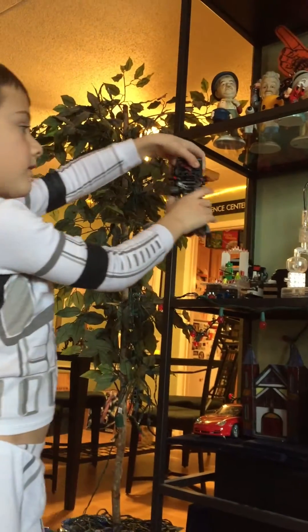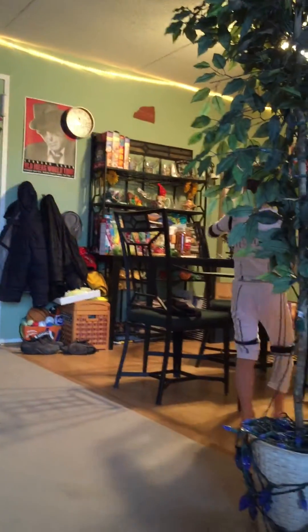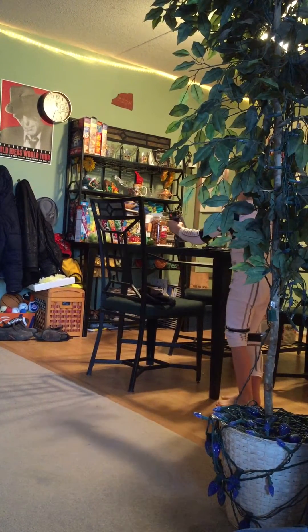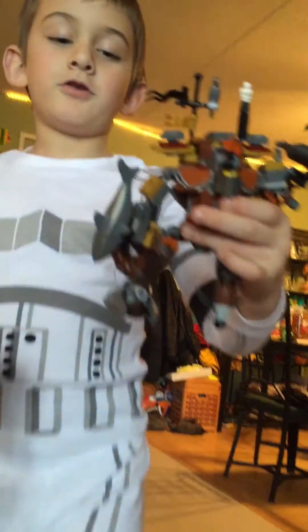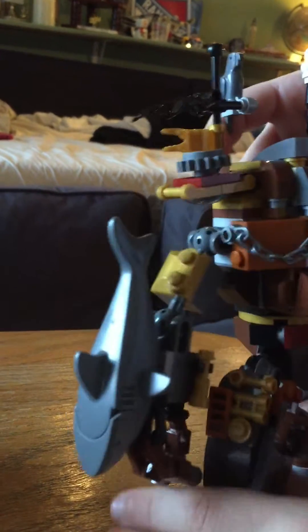This is my latest LEGO — Metal Beard's Duel. I'll show you that right now. This is Metal Beard and the enemy. Metal Beard took a little while because he's made of so much junk. If you look right down there, the treasure chest is right there — that's a secret compartment. If you go inside you see a hot dog and a bone. He can also go up — sorry, he really doesn't stand up that good.